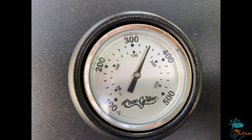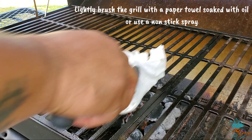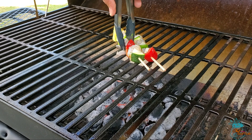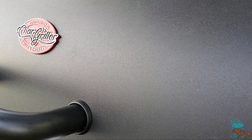We got our grill to a nice 350 degrees and then lightly brushed it with a paper towel dampened with oil to prevent further sticking of the kebabs. Using tongs, we placed our kebabs on the grill and allowed them to grill on each side for about two to three minutes.